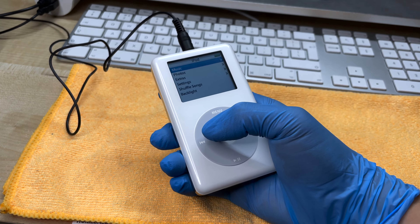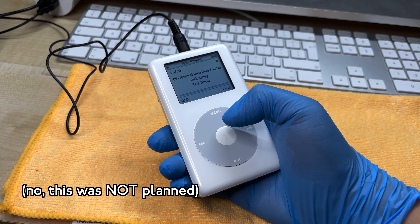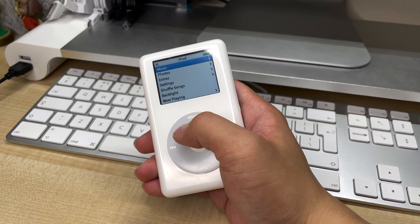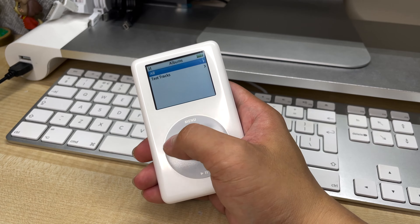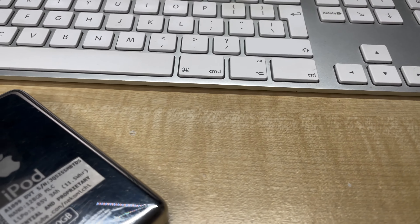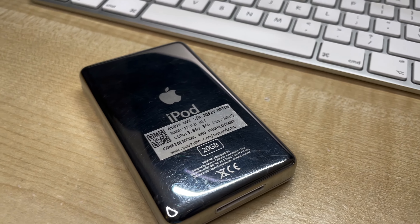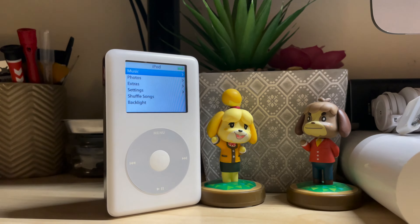One last test — I've put an album of 20 random tracks and I just want to test them by giving a quick shuffle. Well, you just witnessed me get rickrolled by my own iPod. I'll be doing a full battery rundown test, so be sure to check that out when it's finished. A big thank you to everyone in the r/iPod Discord server for their time and kind feedback when making this video. I hope you enjoyed watching this as much as I enjoyed building the iPod, and I'll see you next time.